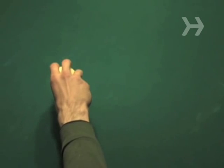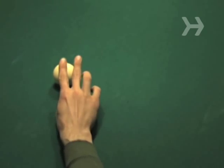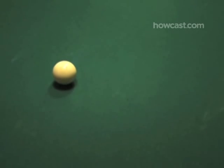Step 1. Position the cue ball as close as you can to the headstring — the imaginary line behind which you have to shoot. You can usually spot the best place to put your ball by looking for the tell-tale wear marks on the cloth.